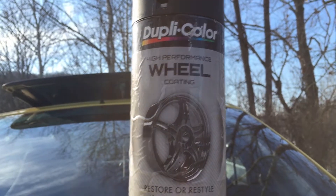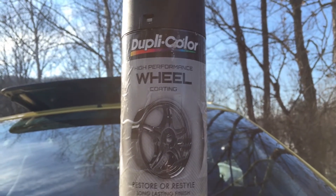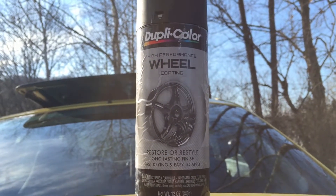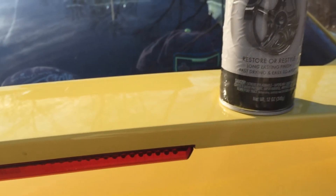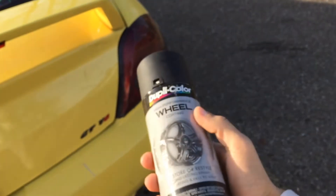To show you guys what type of wheel paint I used — this is it right here. It's the Dupli-Color high-performance wheel coating in black. I don't see a specific color name on it, but that's the one. I only have this one bottle open; I actually bought two because I thought I'd need more, but I haven't even used half of this on all four wheels.